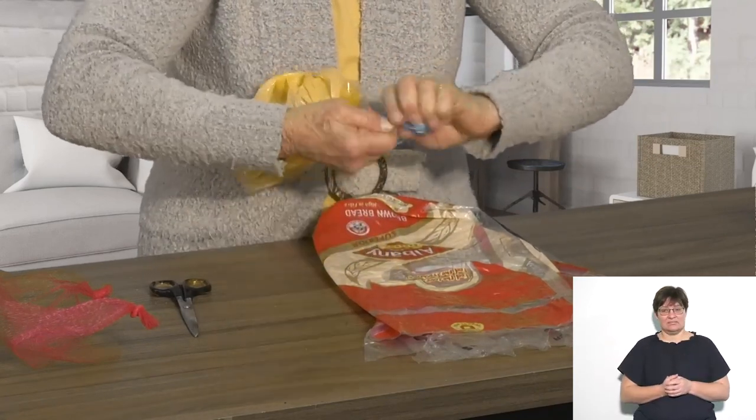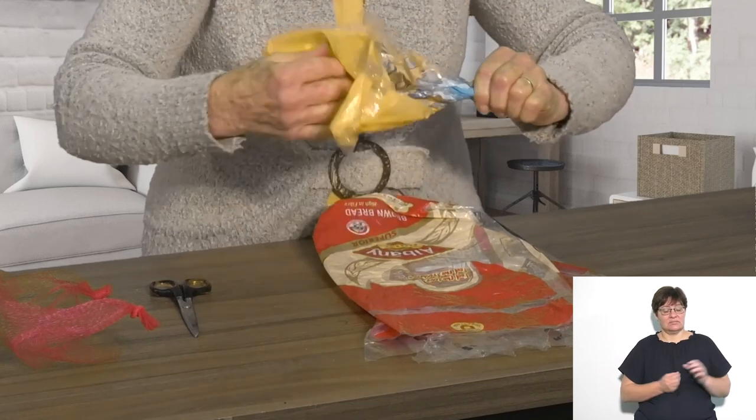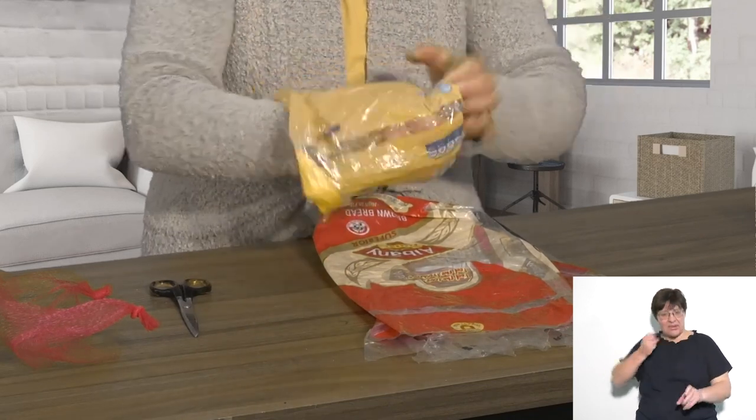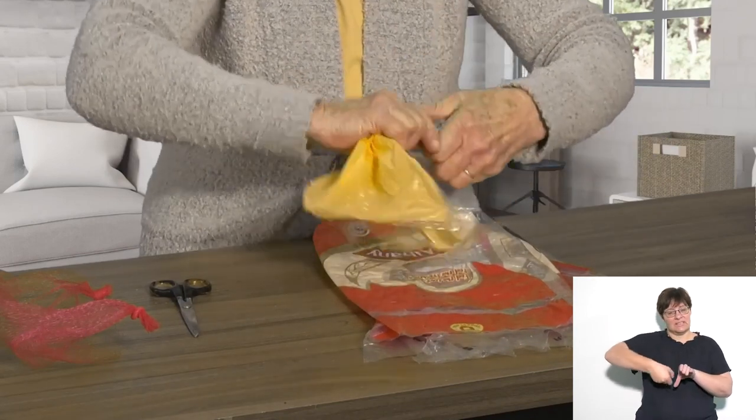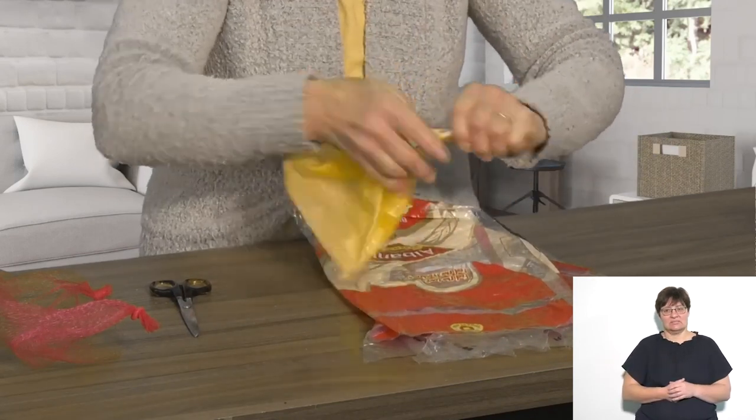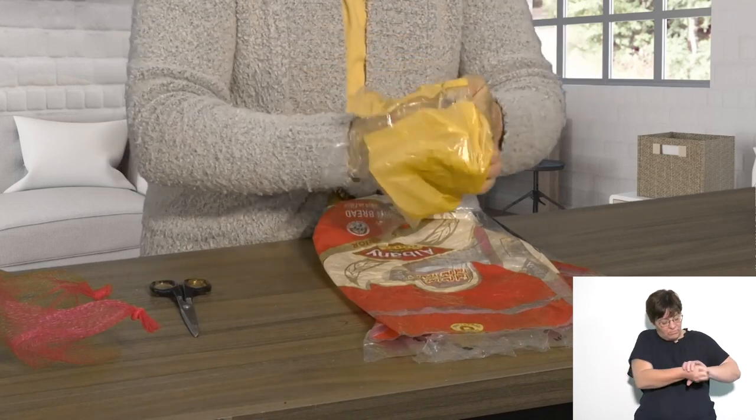One, two, three. Put your hand in the open end, pull it through, and again, and again.